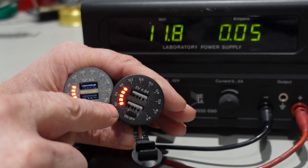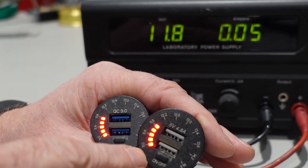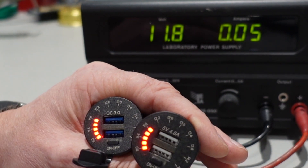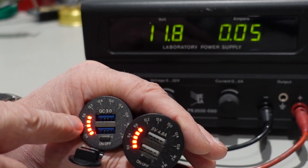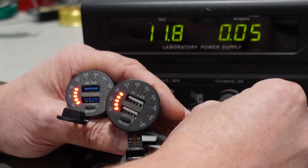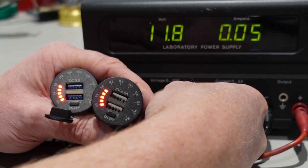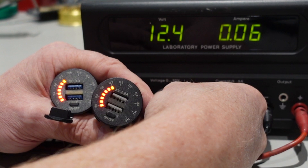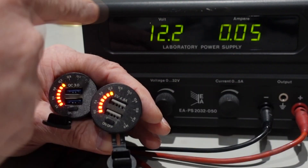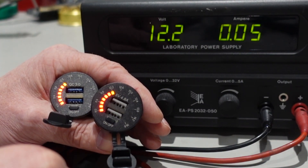Hopefully you can see this. The scale on both of them starts at 11.0, 11.4, 11.8, and so on. Now there are both at 11.8 and we see it's 11.8 over here. Let's put it up to 12.2 — a little too far there. Back to 12.2 — both 12.2. That is very accurate.